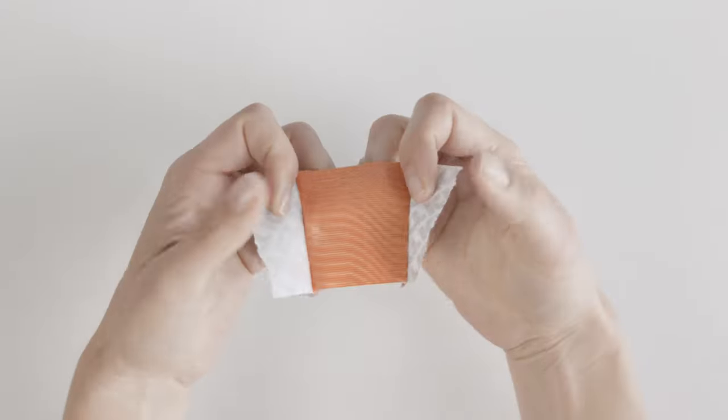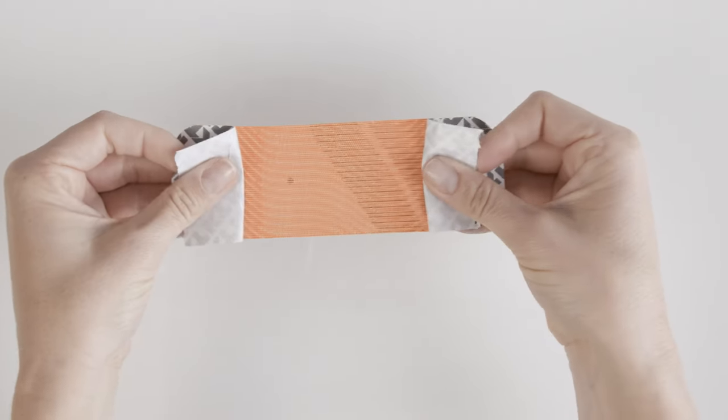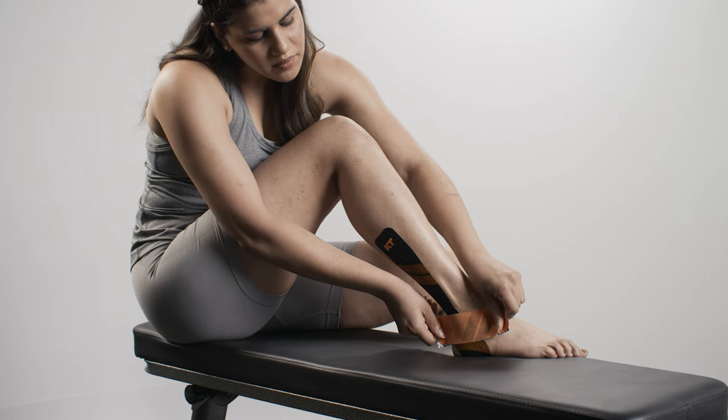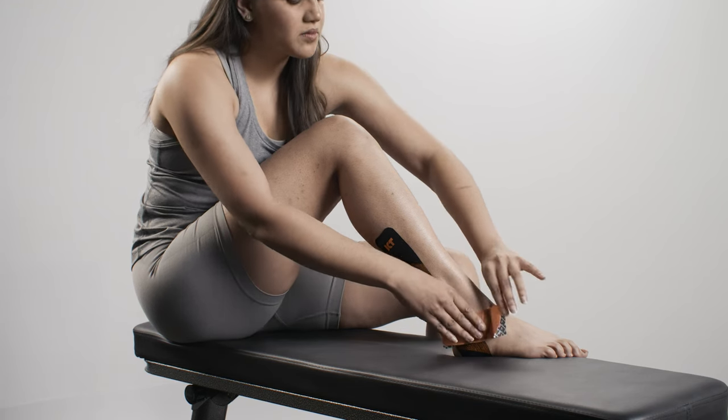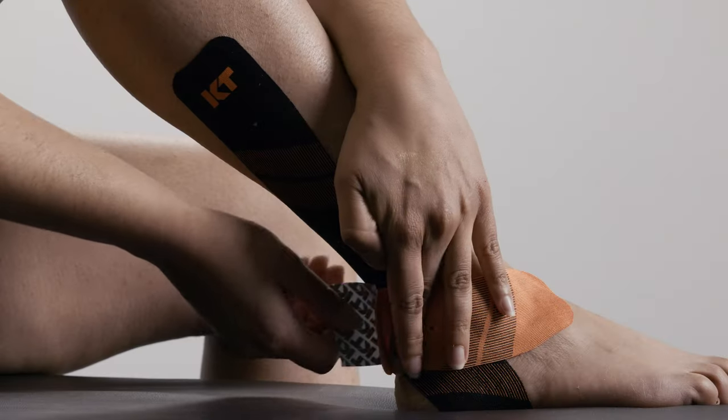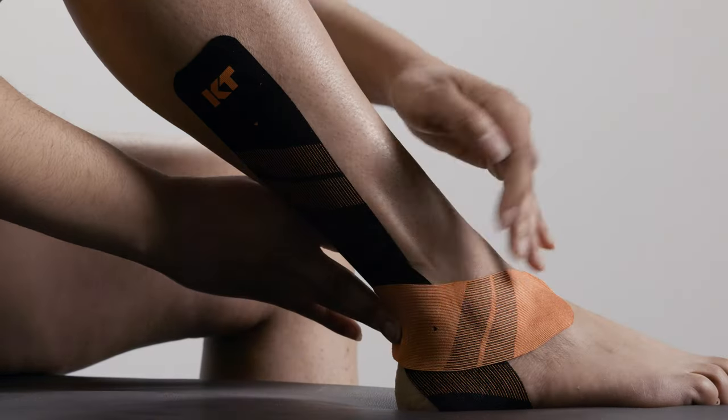Tear backer paper in the center of a half strip and peel back to expose the middle segment of adhesive. Apply moderate stretch and adhere the strip across the first strip below the ankle. Lay down the last two inches at each end with no stretch.